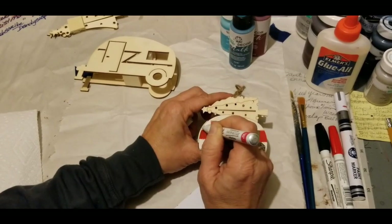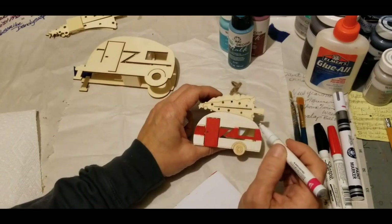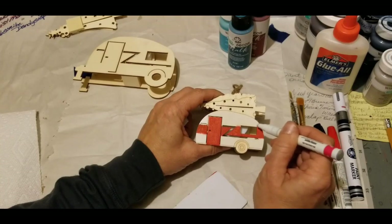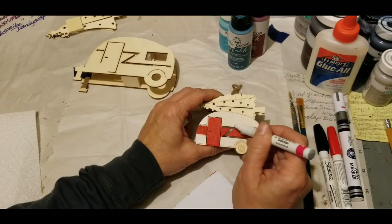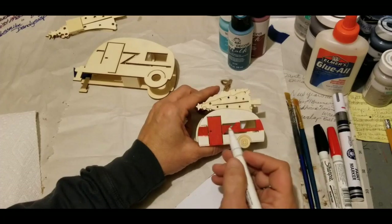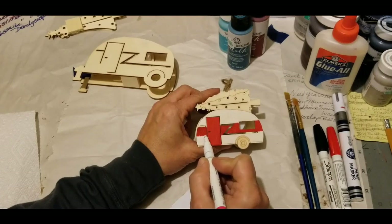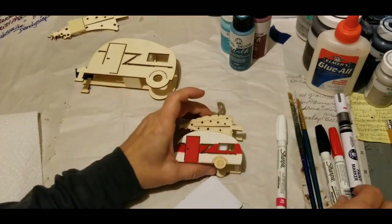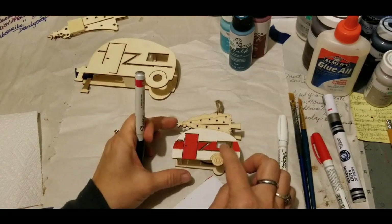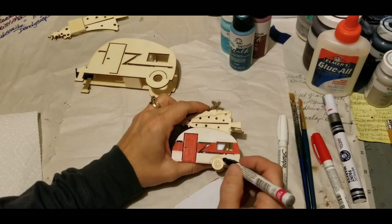These particular markers are oil-based — you can also get water-based paint markers. Right where it's trying to creep up the grain, I'm just going to hit it one more time. I may actually have to hit this again to camouflage that red wanting to run into the grain of the wood. As you can see how the red reacts, I'm going to wait and work on the tire instead.